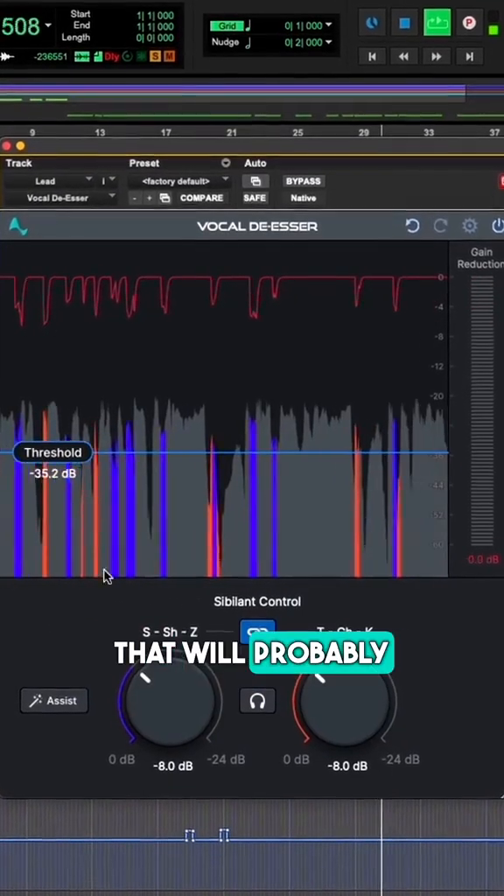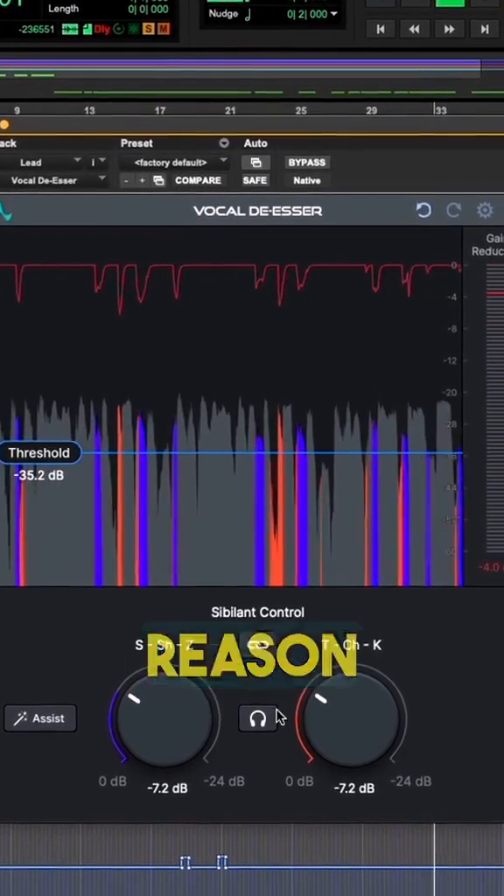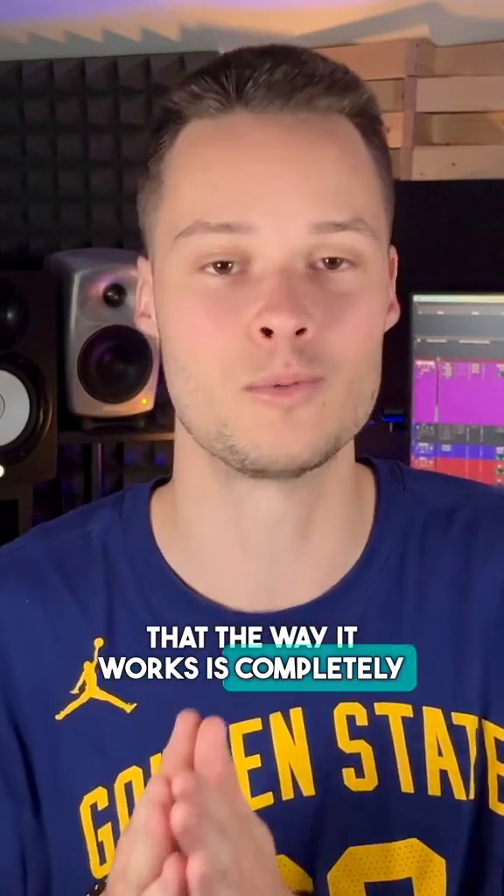Vocal DSR is a plugin that will probably overshadow all the most popular DSR plugins, for the simple reason that the way it works is completely different.